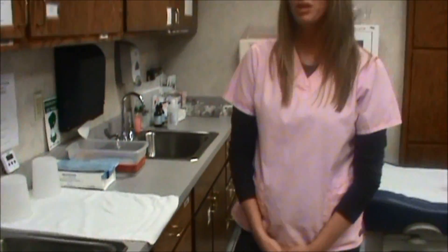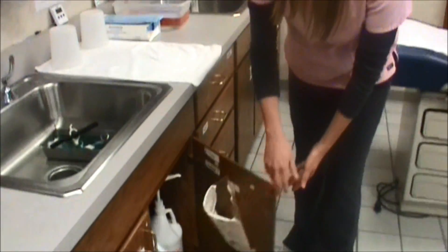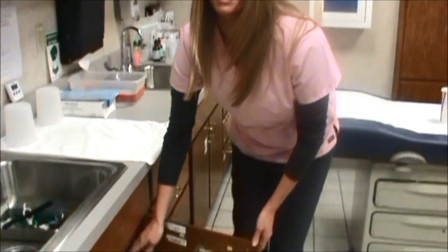Your instruments will need to soak in the cleaning solution for two minutes prior to cleaning. There is a timer at each location. To make the cleaning solution, you will use a half a pump of the multi-enzymatic cleaner and fill the rest of the pan with water.